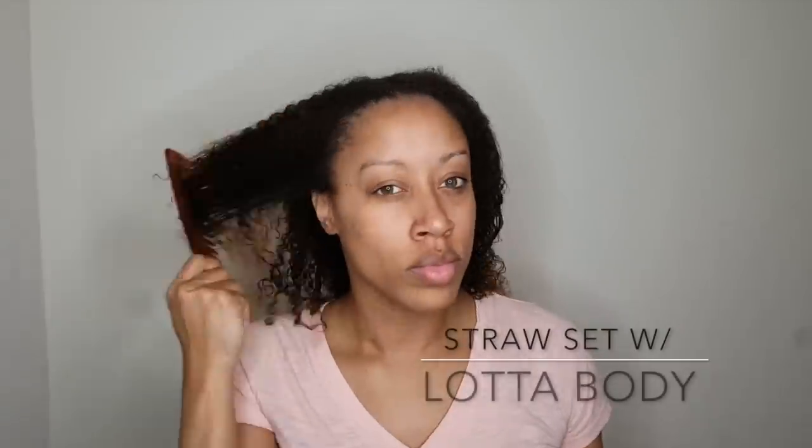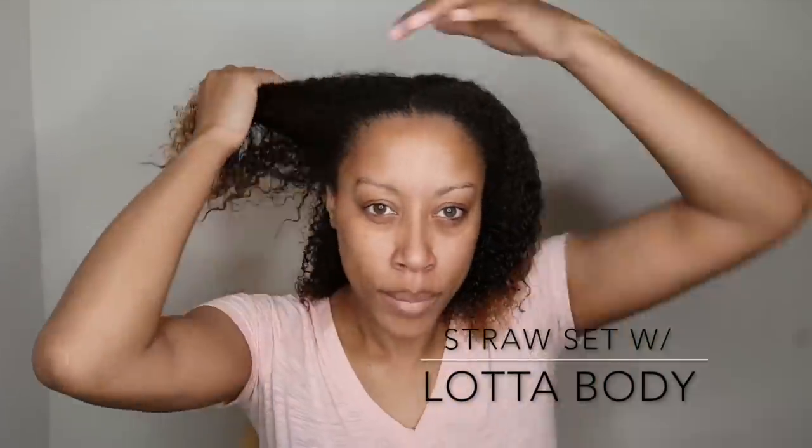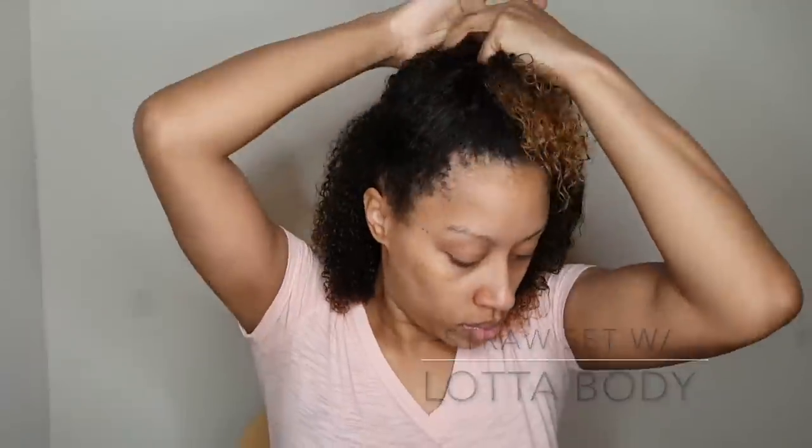Hey curl friends, welcome back to my channel. It's Jazz and I'm back with another quick video. As always, I'm starting with freshly washed and deep conditioned hair. I did have someone ask me what products I use to wash my hair.